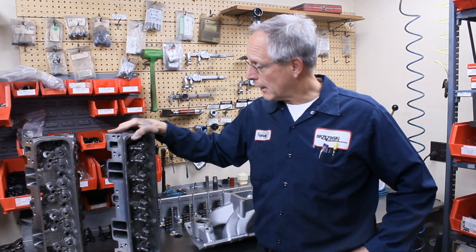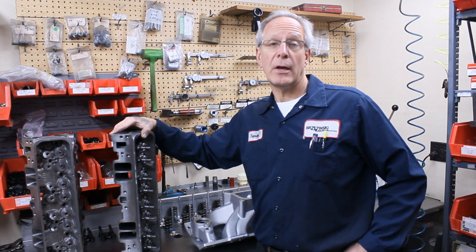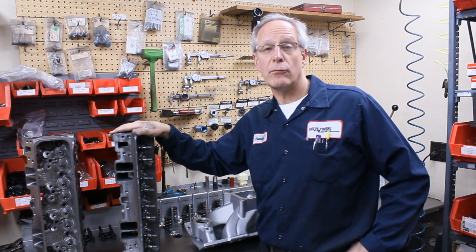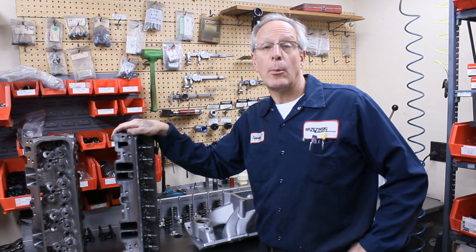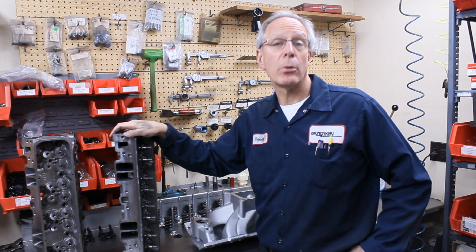So either one of these heads, if it fits the application — the 220 version of course is a little bit more of a higher RPM application, very capable of making 600 plus horsepower.